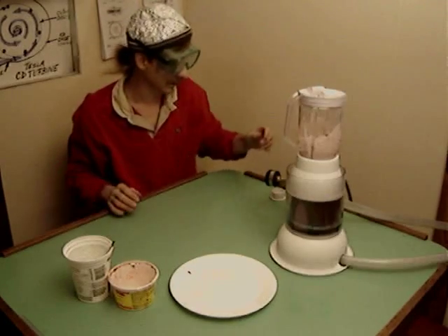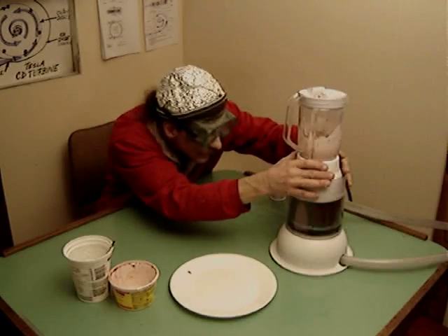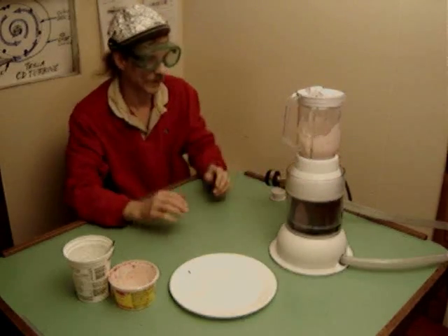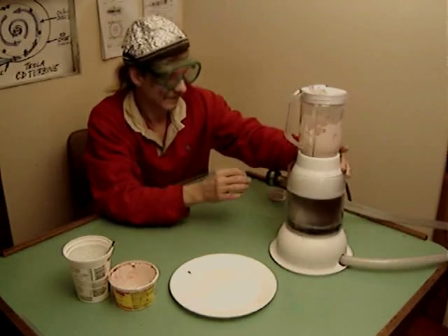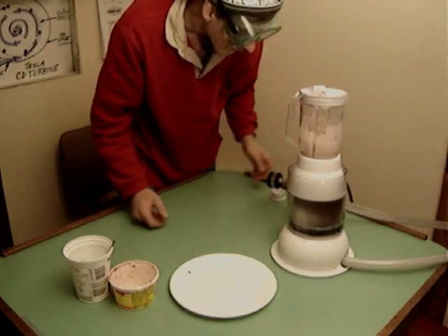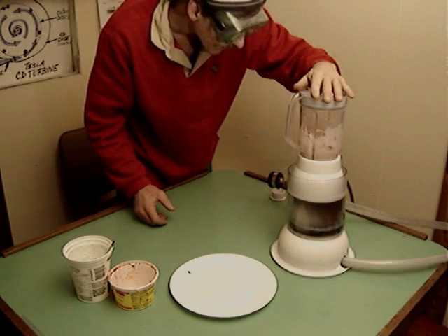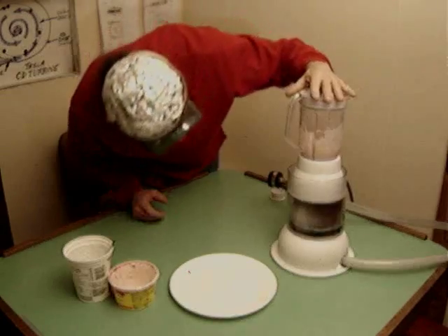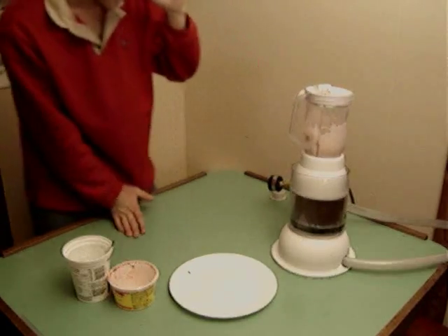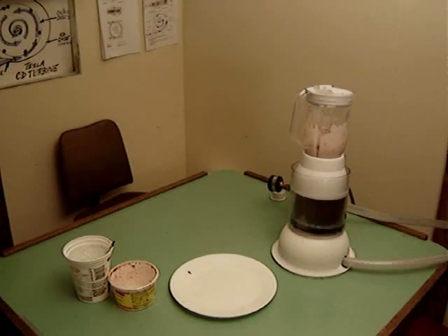It's not handling the apple too well under just the plain pressure from our little recirculating pump. Here we go with the air pressure. Oh yeah, it's functioning much better — chopping up the apple. Need a little more fluid, so I'm going to put a little bit more water in there, which makes things better.